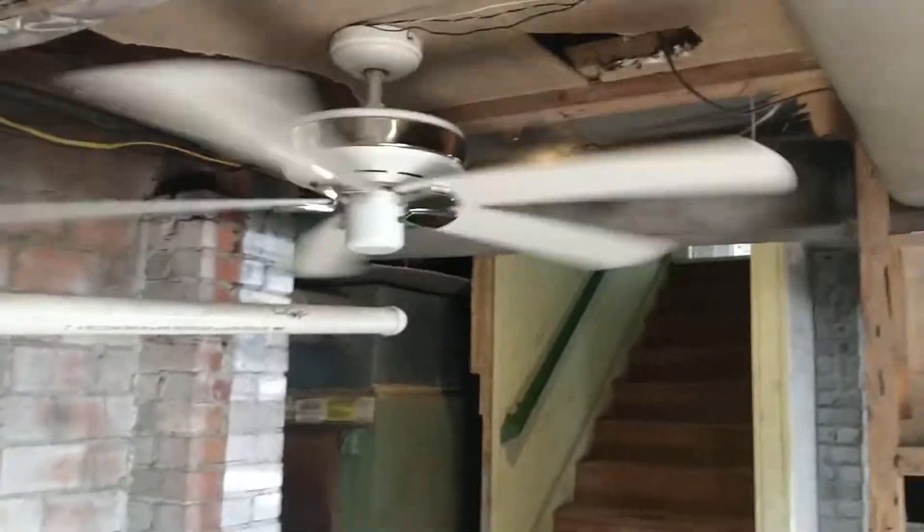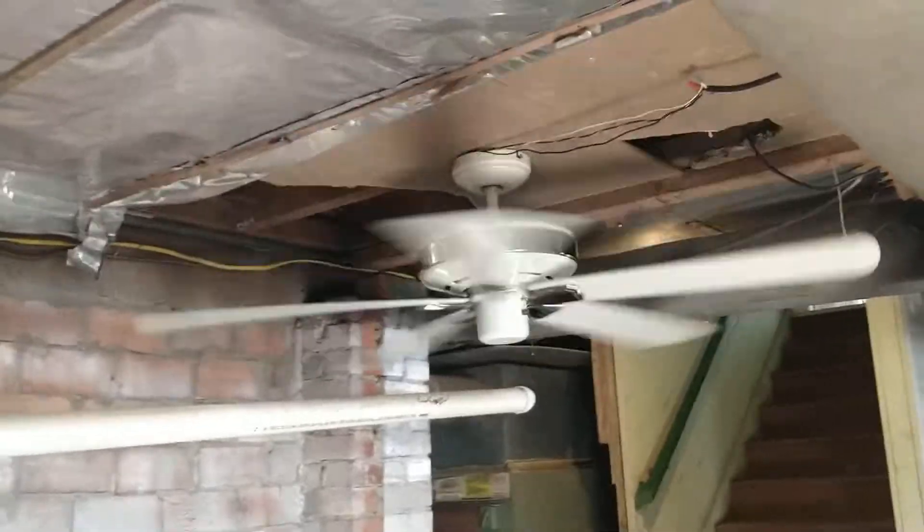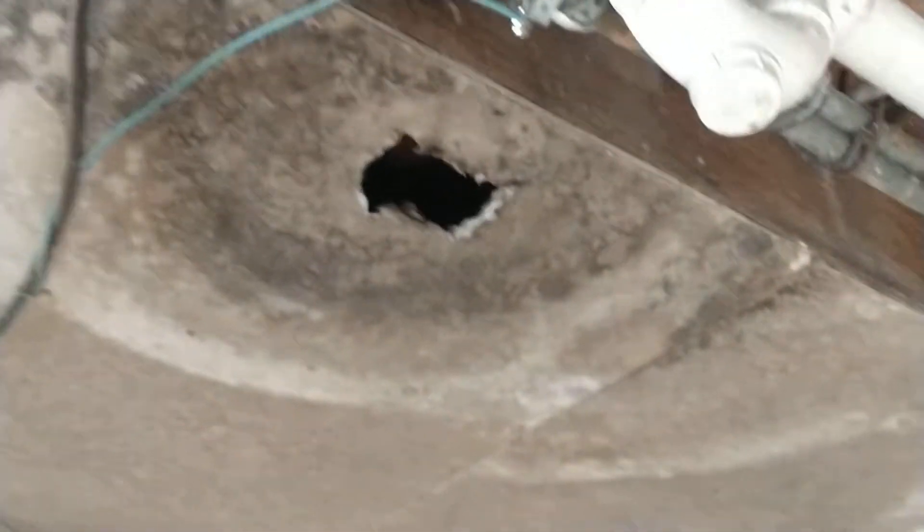I'm honestly impressed with this fan. It's pretty good for its little space. I did want to put it right here, but for some reason the beam — I don't know, the screws wouldn't go through it and it just didn't really work out — so I put it here instead.